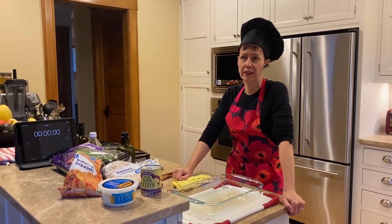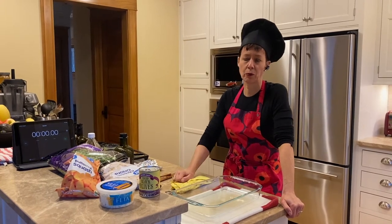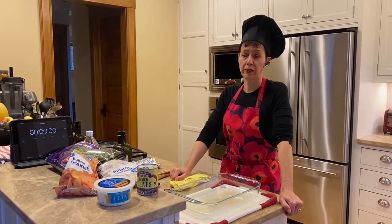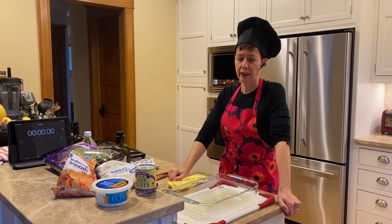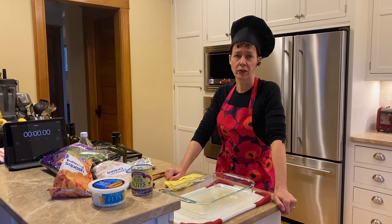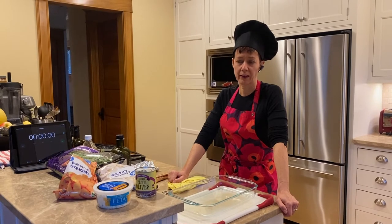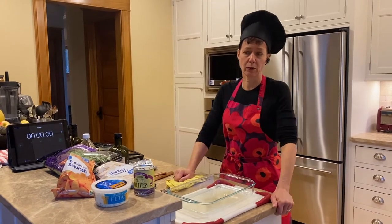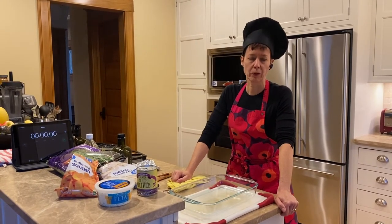Rule number two is thrifty — we try to get food as affordable as possible without cutting corners on nutrition, and I'll tell you where I source everything and exactly how much I paid for it. Number three, probably the most important rule, is healthy. We want to use minimally processed, real food on our table. A nutritionally balanced meal has a good source of protein, at least a couple of vegetables, and a good source of carbohydrates. Incidentally, I have celiac so all of my meals are going to be gluten-free, and a lot of them are also dairy-free — tonight's won't be, but it's easy to make substitutions.